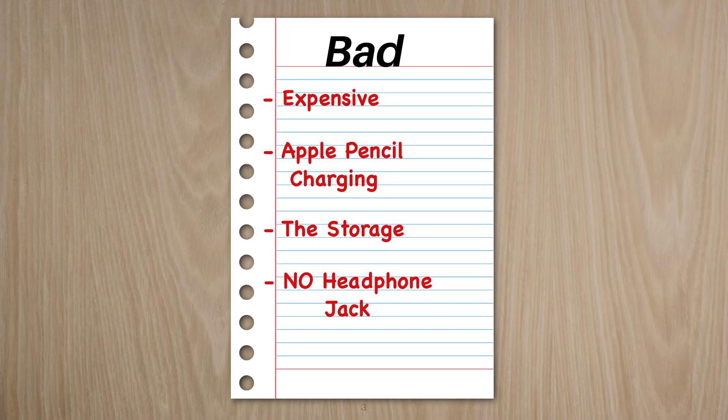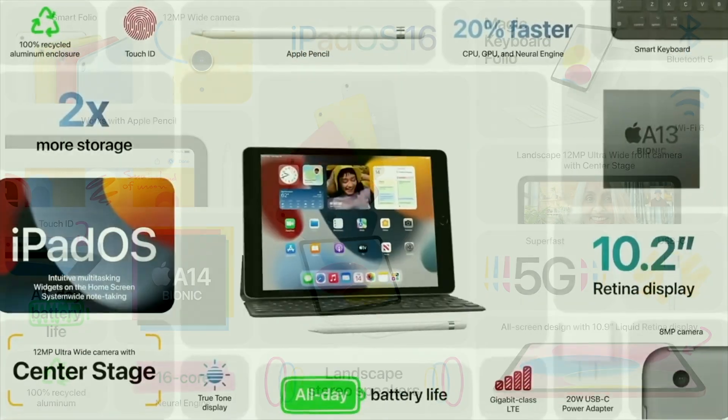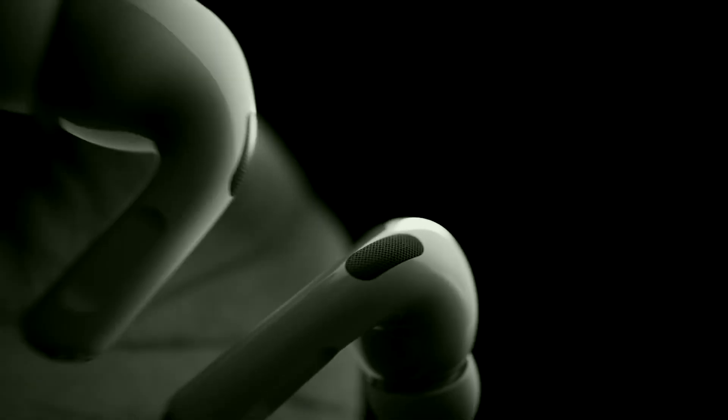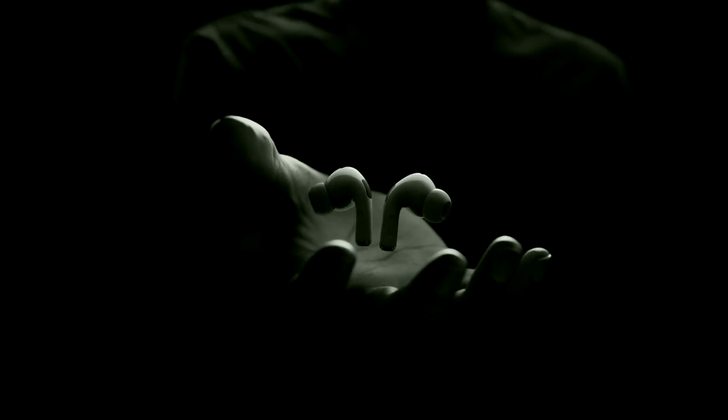The last bad feature of this device would be the headphone jack. It is extremely disappointing that with all these good features, we do lose something in exchange. I know few people use the headphone jack, but I still do, and I think a few others might as well. It's just a shame that we're losing this connectivity for virtually no reason right now. But it does definitely boost the sales of the AirPods, so again, Apple definitely knows how to do business.